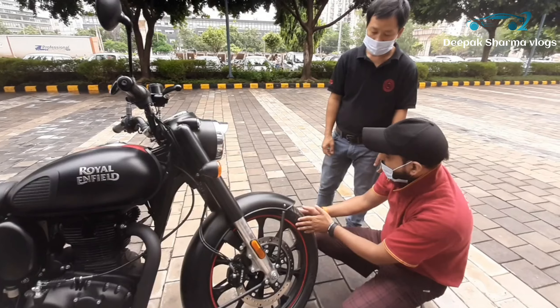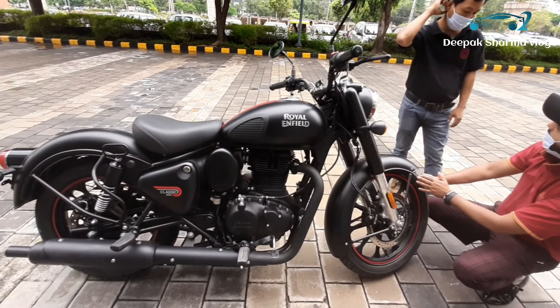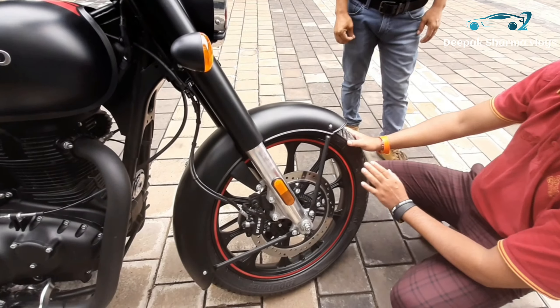If you talk about the tires, the company has changed them. It has 120 and 180. So you can get more effective braking.